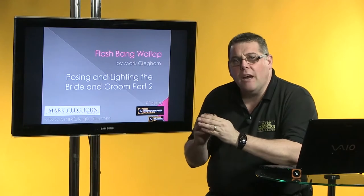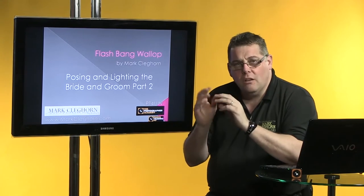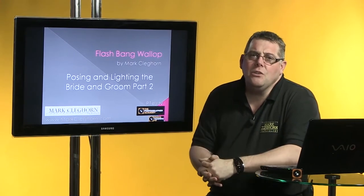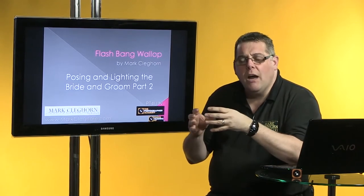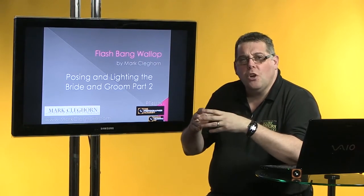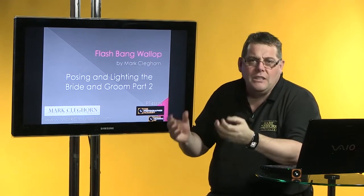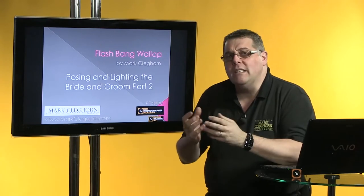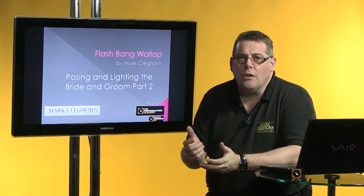These are the images straight out of camera. There's one or two just towards the end where I'm applying a little bit of finish, but the whole point of this film is to interpret what I try and do on a real wedding day. Because we're not under those time constraints, I'm able on a workshop to show the full breadth of what we could achieve in perfect weather. However, on a real wedding day, if I can accomplish around about 20 to 25 percent of that photography, that's really what I'm looking for.